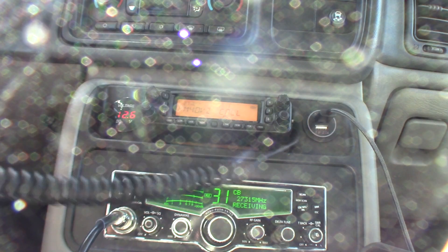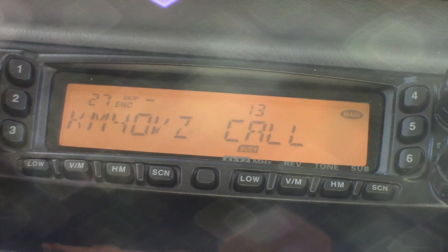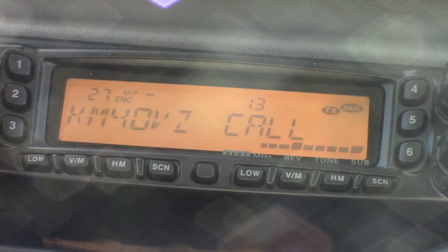I'm going to do a little calling out on 146.52 simplex here and see if I can get anybody on the national calling frequency. KM4OVZ calling CQ on 52 simplex — anybody out there today? I got a response from AG4YX. He copies me and asks my location. I'm up here at the Cecil Ashburn Drive Lookout. He says he's about half a mile from the same spot, headed up here in a silver Toyota. Good to hear you!